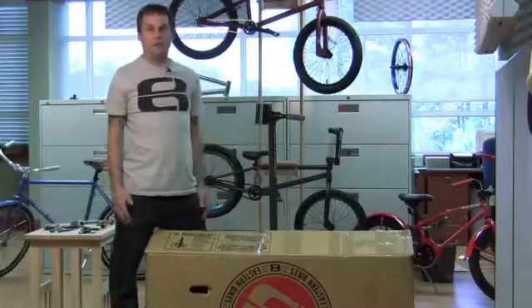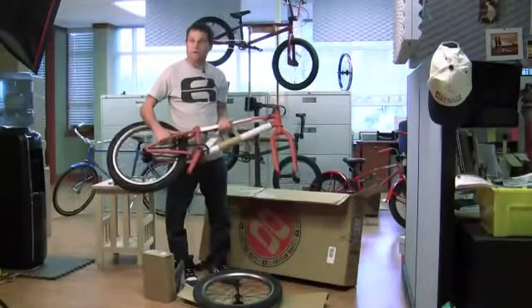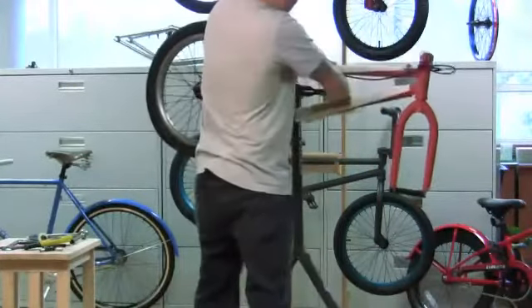The first thing we're going to do is take the contents out of the box. Once you're just left with the frame, fork, bars, wheels, and cranks like I have here, go ahead and put it into your bike stand. It's easier to work with. You don't necessarily need a bike stand, but it does help.